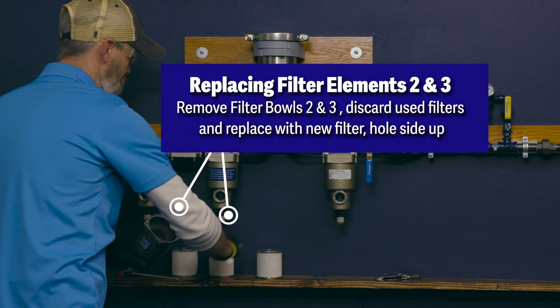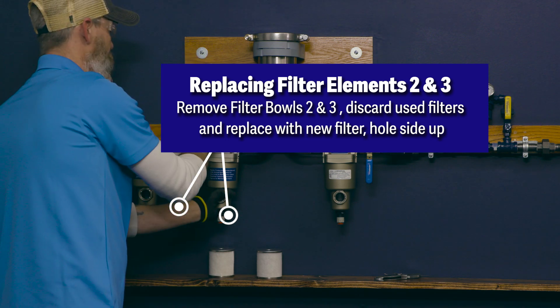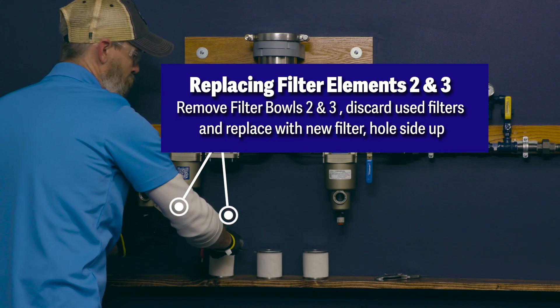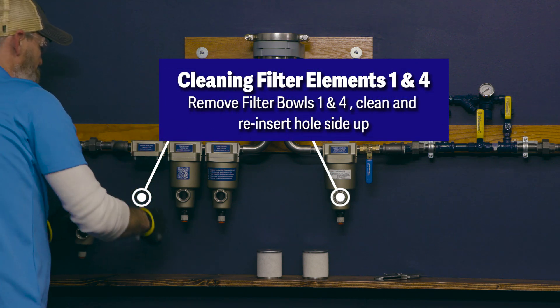Replacing filter elements 2 and 3: remove the filter bowls 2 and 3 by removing the bolts located at the top of each filter bowl. Discard the used filters and replace with new filters. Be sure that the holes in the filter are facing up, then reinsert and tighten the bolts at the top of the filter bowls.